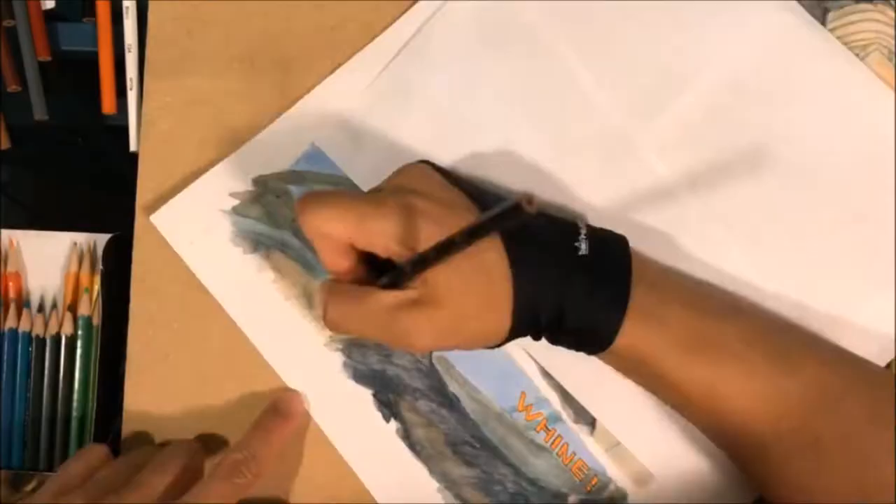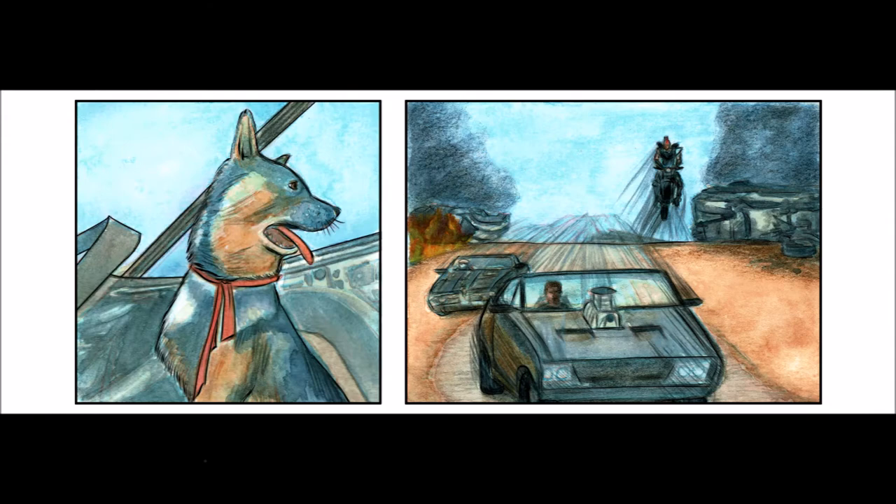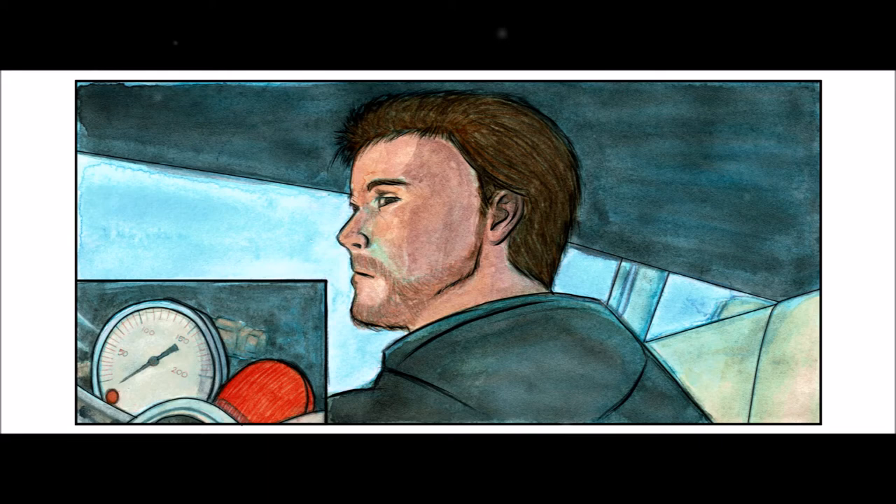So what do you guys think? Like I said, I'm trying to do some experimentation with comic pages using watercolor, and with page 2 I will try a different technique. Give me some feedback on what you'd like to see next — until next time, guys, bye!